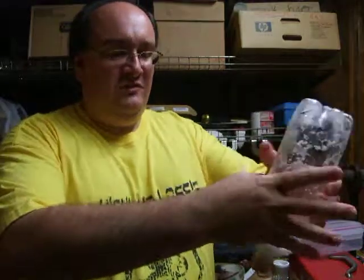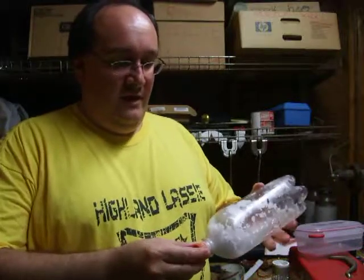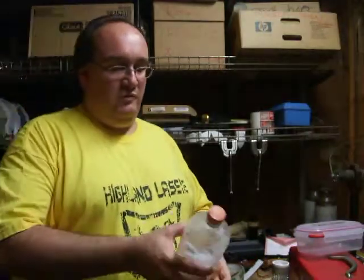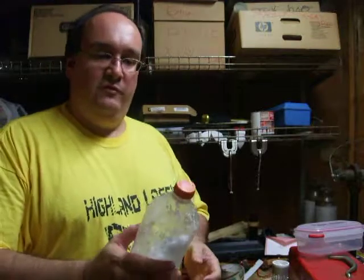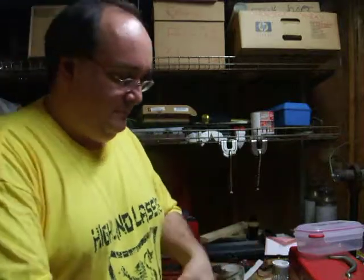Now, this is under probably about 100 psi at this point, and you can hear it — a small amount of gas leaking out. But we certainly do not have the outflow from this. Interestingly enough...